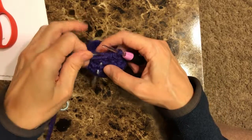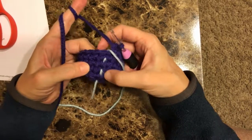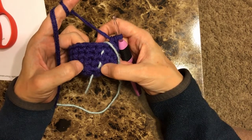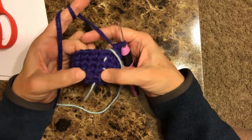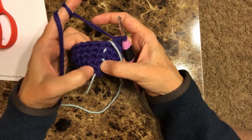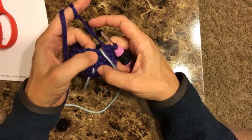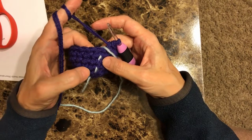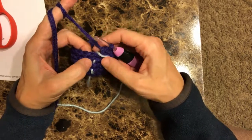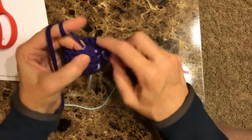Okay, so we just completed row six on the ear. I like to use my little markers as a way — if I have to get up and walk around. I know that I had two stitches in this stitch, and I knew that four, five, and six were going to have one stitch each. So here's four, here's five, here's six. That's one of the ways I remember it.